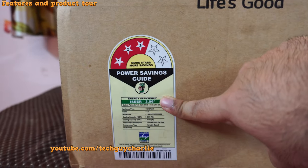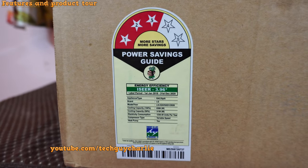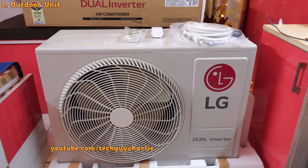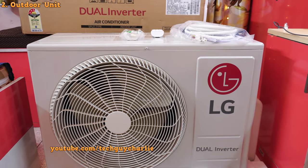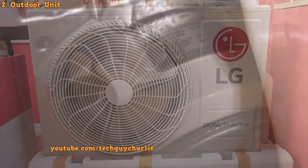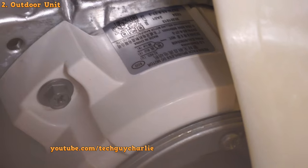It's a three-star rated unit — if you want to look at the label in more detail, just pause the video. This is the outdoor unit, also known as the condensing unit. As you can see, LG is using a three-blade fan with a variable-speed BLDC motor, so the outdoor unit fan also adjusts its speed according to the heat load.